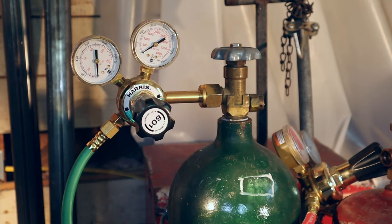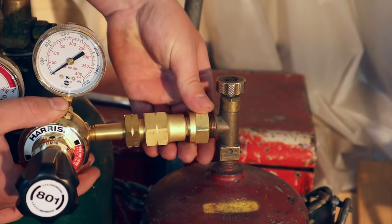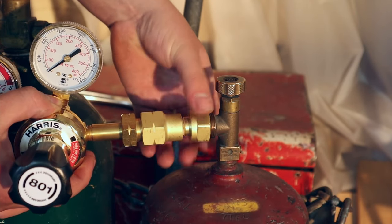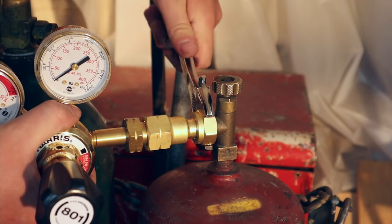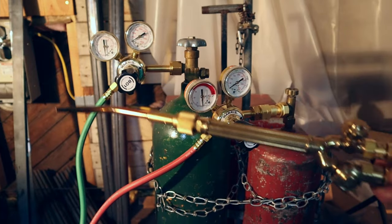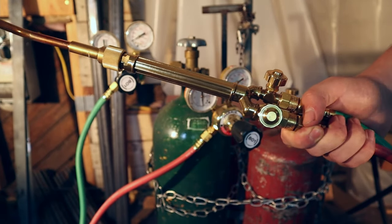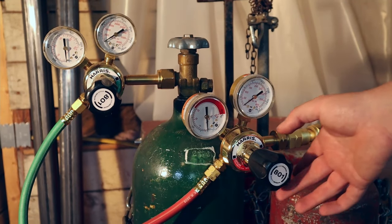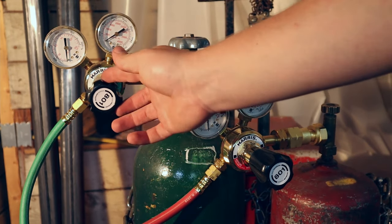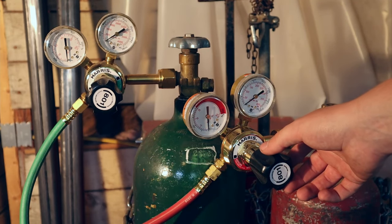Later on, we'll see if it has a leak and we need to come back and tighten it. Next is the acetylene, so I'll do the same thing. Next, make sure the valves on your torch end are all the way closed, nice and tight. Now you want to make sure that your hose pressure is all the way out, nice and loose. When you tighten it, it'll increase the pressure. So you want it to be out, but not so far out that it falls off.